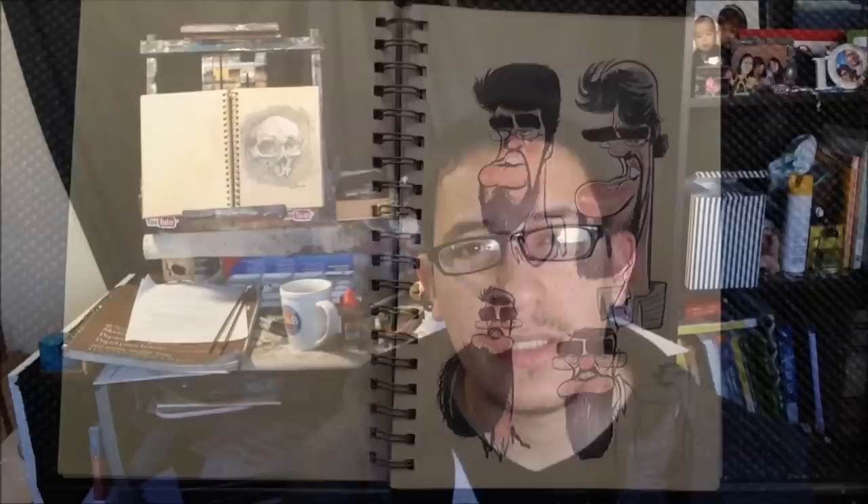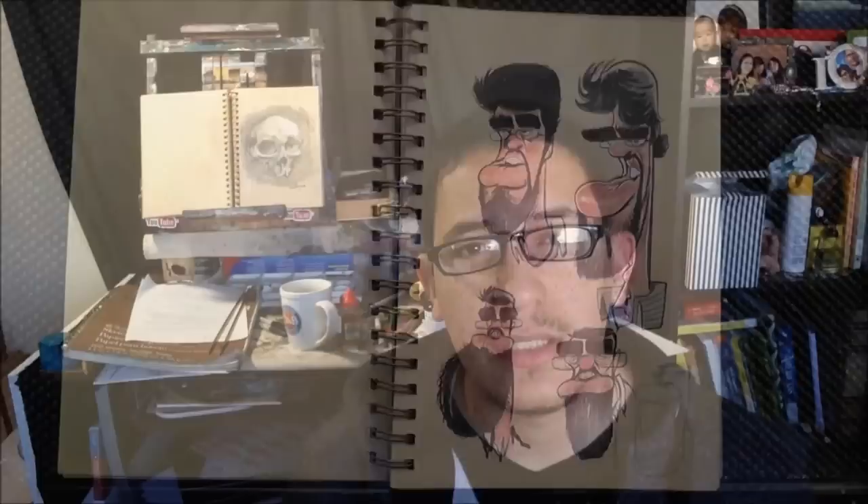His primary tools of choice are Prism markers and colored pencils with some white gel pen for highlights, which really give each of his drawings that extra pop off of the brown paper. So if you really like his work, go check him out. I'll put links in the description and some annotation right here.